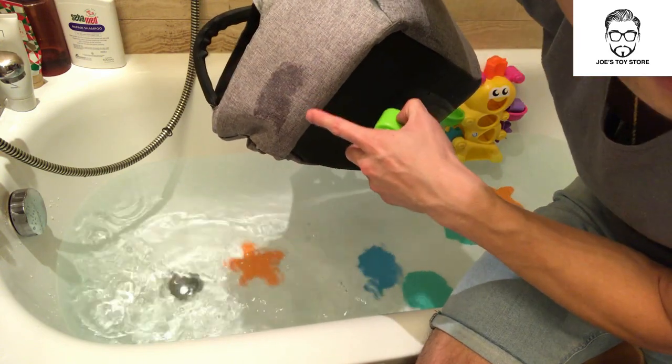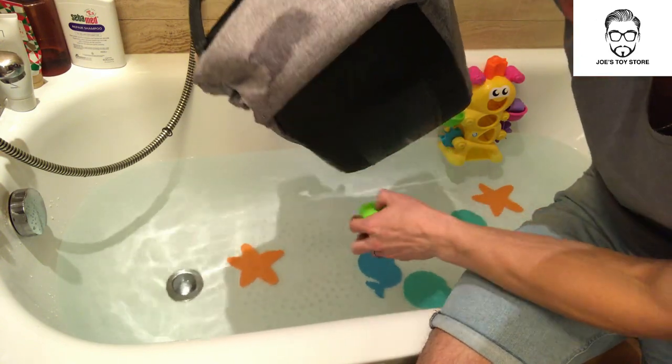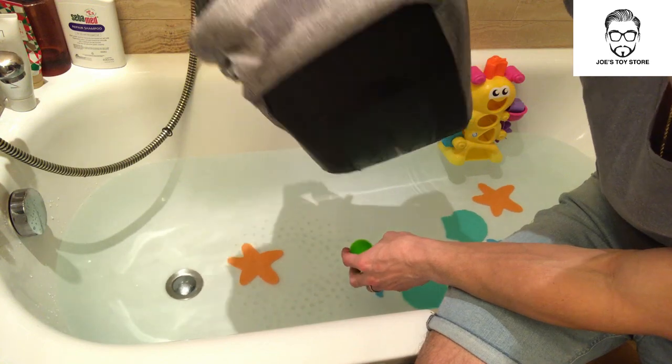Now you can see the color changes on the gray area. So obviously that part is not completely waterproof.